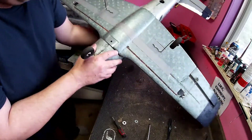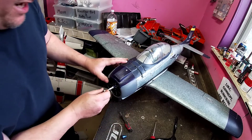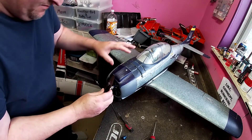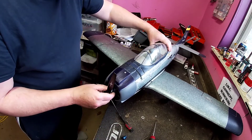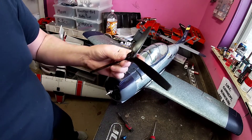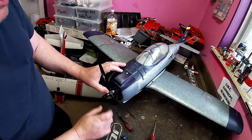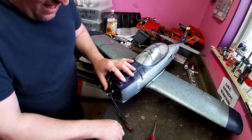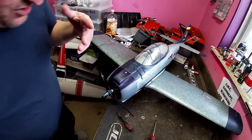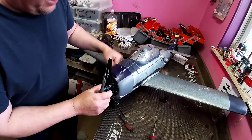Like Meatloaf said, two out of three ain't bad. Alright, I got my new two-bladed propeller in today but I found this three-blade one and ended up having the right size shim for the back. I drilled out the front and it fits on. I see a lot of other T-28 Trojans running three-blade props, so I want to try this one out. If I don't like how it performs, I can always change it back.